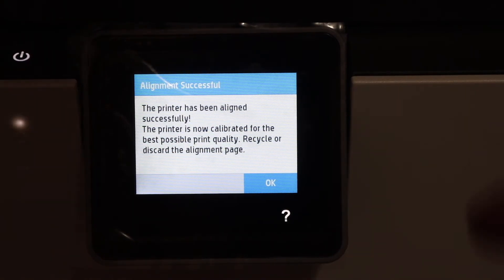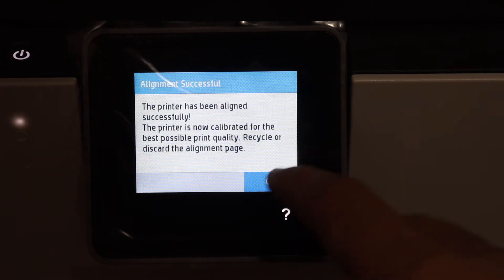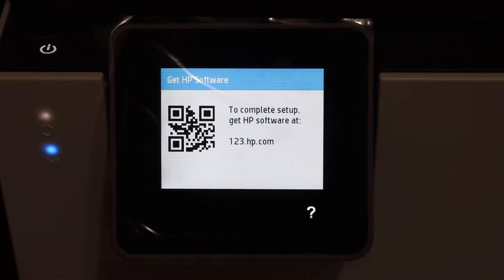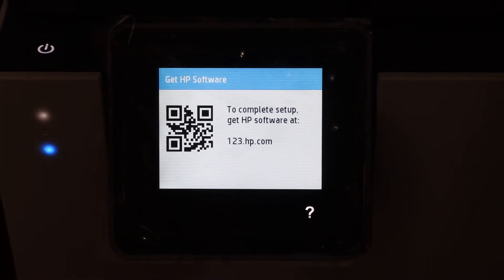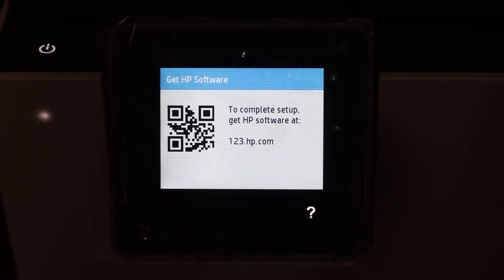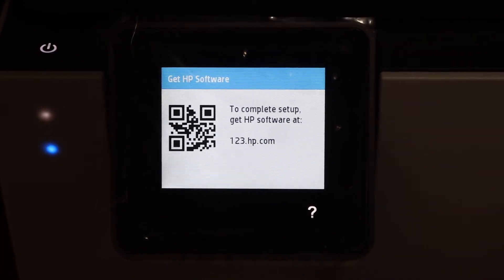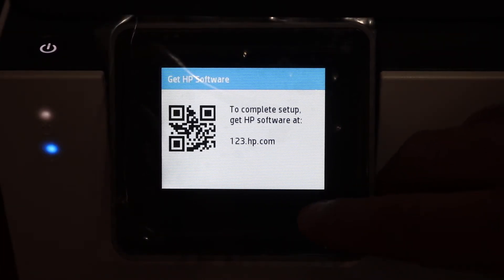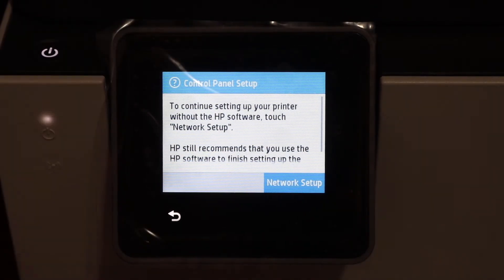On the display panel, the alignment is successful — click the OK button. The next thing is to complete the setup. It says to go to the HP software at 123.hp.com, or you can click the question button. Here we get the option for the network setup, so click on network setup.